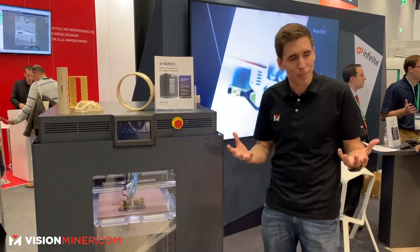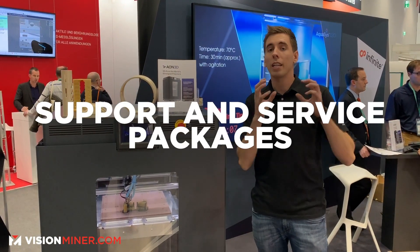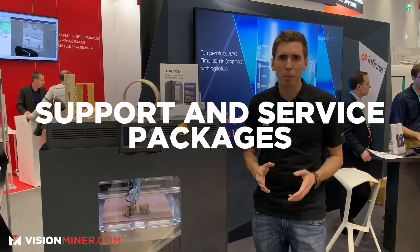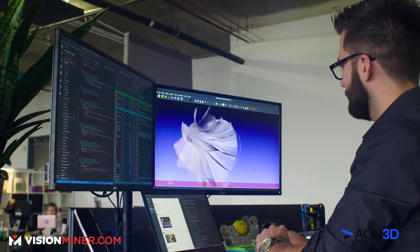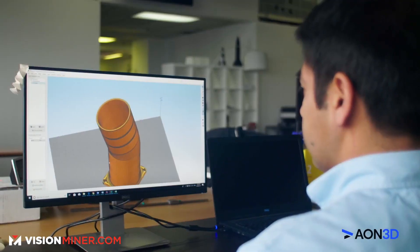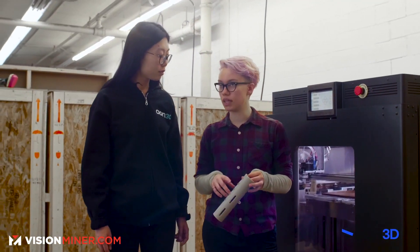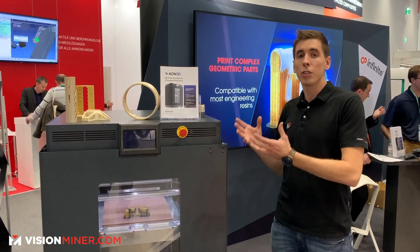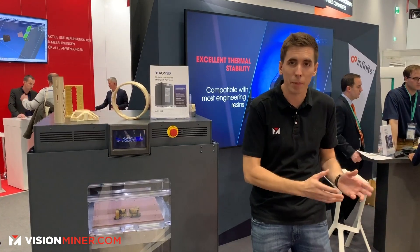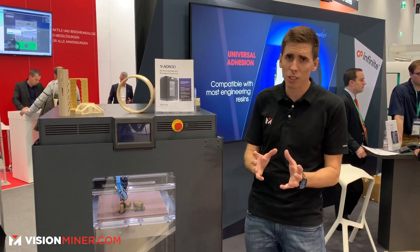When you buy this machine, you have to buy some support and service packages. People say they know what they're doing, but the thing with Aeon is it's founded on material science. They have a team of material scientists working with aerospace companies all day, and when you buy this machine you get complete access to that team.